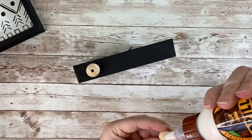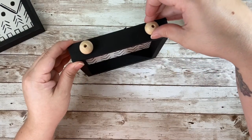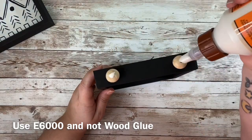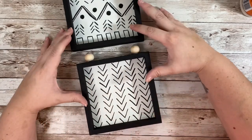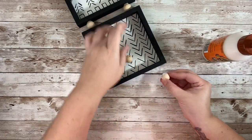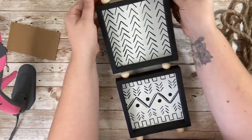I definitely recommend using E6000 because that's what's going to hold these together a lot better. Using E6000 will take a little longer to dry, but make sure to glue two beads on the bottoms of each of the frames. Then we're going to use E6000 — not wood glue — to attach both shadow boxes together. I also attached two wooden beads to the bottom of this piece. To hang this on my wall, I took a piece of nautical rope, measured out how much I needed, and glued it onto the back.